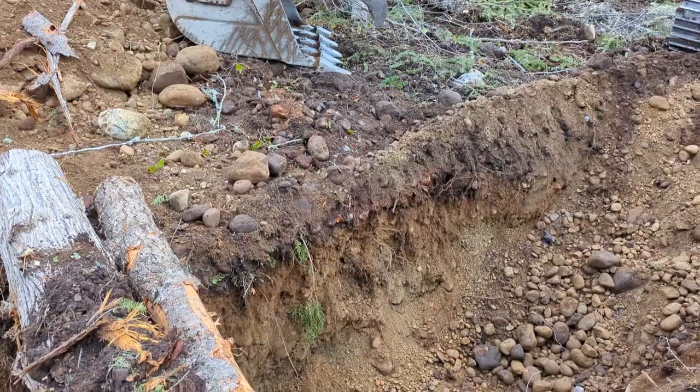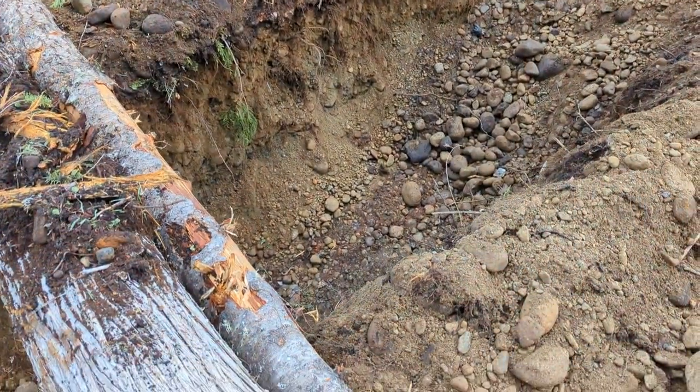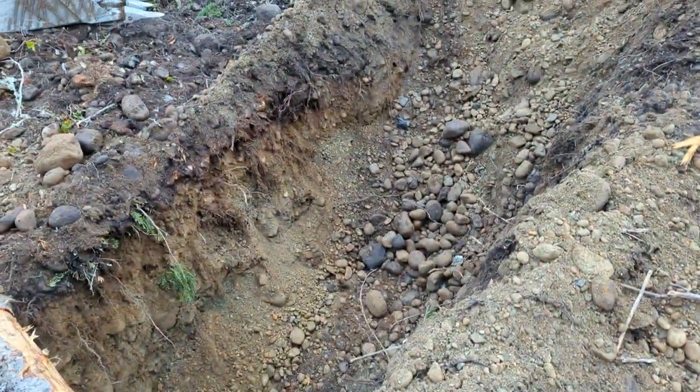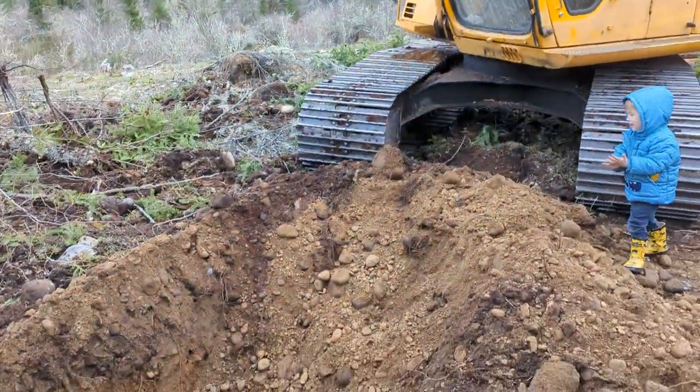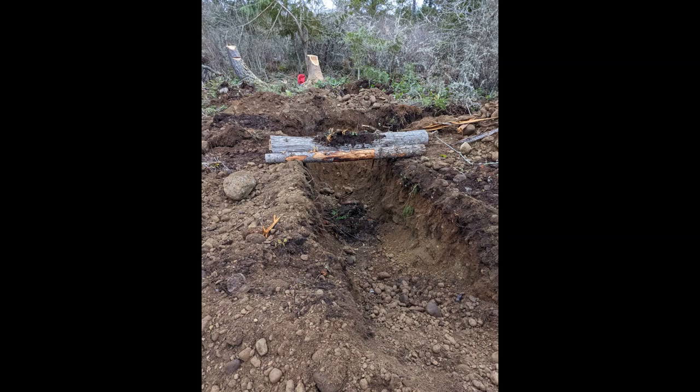Maybe you'll have a soil type with more clay that's a little more solid to work with, but I just didn't have that here on my property. Now there's my chainsaw which worked only about half the time. Here's another photo of how this looks.